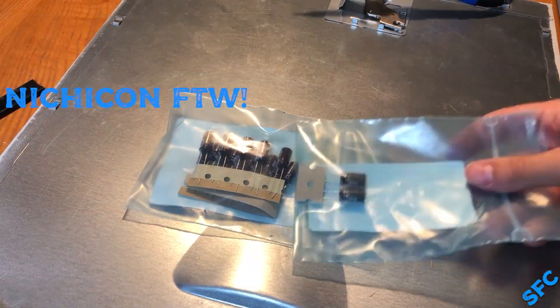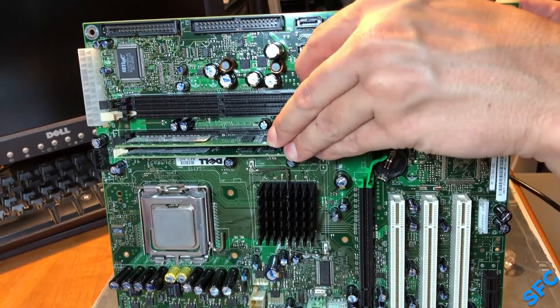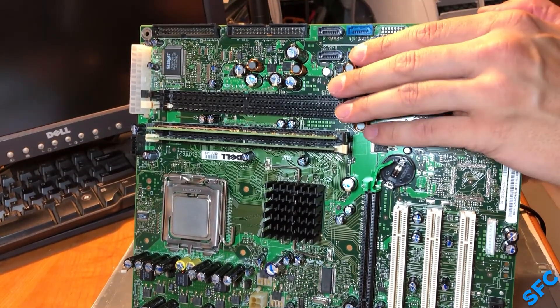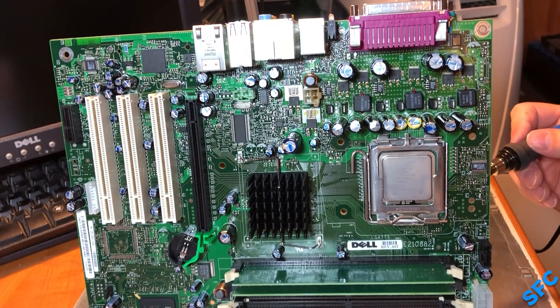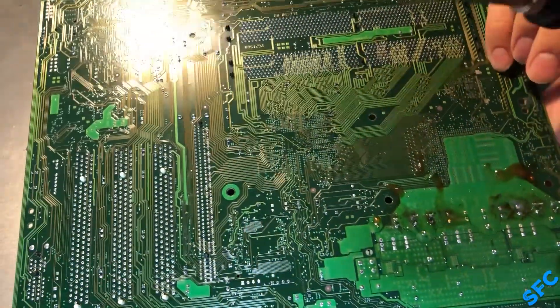After waiting a few days, the new caps arrived and it was soldering time. I am very much an amateur at this, so the practice certainly doesn't hurt, and practice this board delivered. I had a lot of difficulty removing the VRM capacitors, but eventually with enough flux and heat, they came out and the new ones went in.